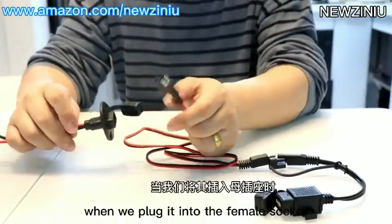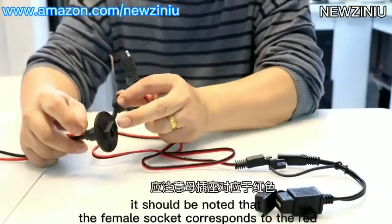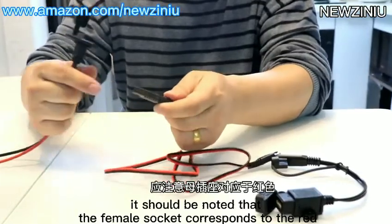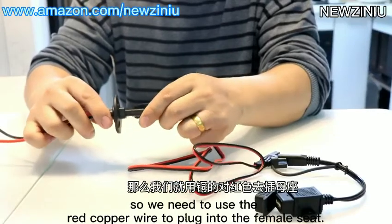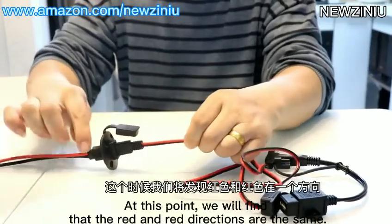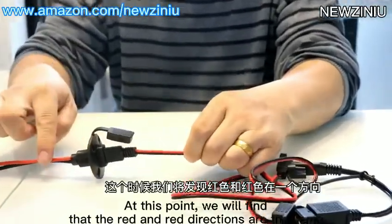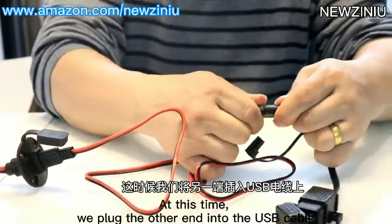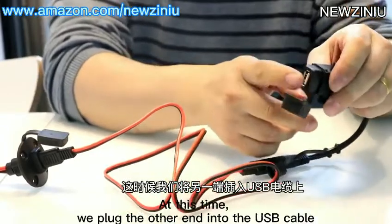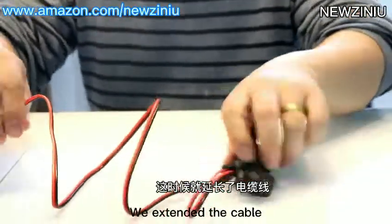When we plug it into the female socket, it should be noted that the female socket corresponds to the red. So we need to use the red copper wire to plug into the female seat. At this point, we will find that the red and red directions are the same. We then plug the other end into the USB cable. The cable is now extended.